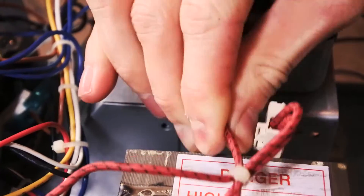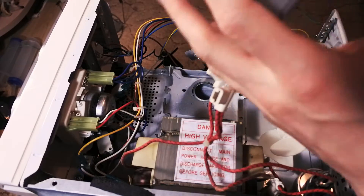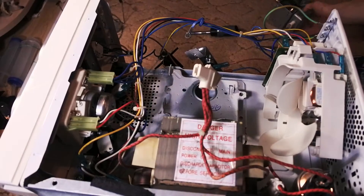Now pull off all plugs and disconnect all wires. Unscrew and remove the magnetron. This device can make you look like one of these guys, so throw it away and don't play with it.